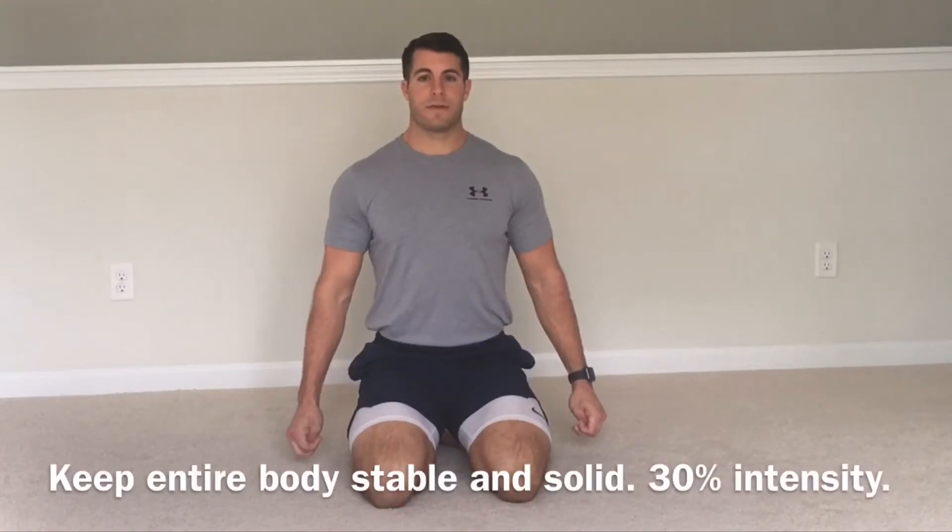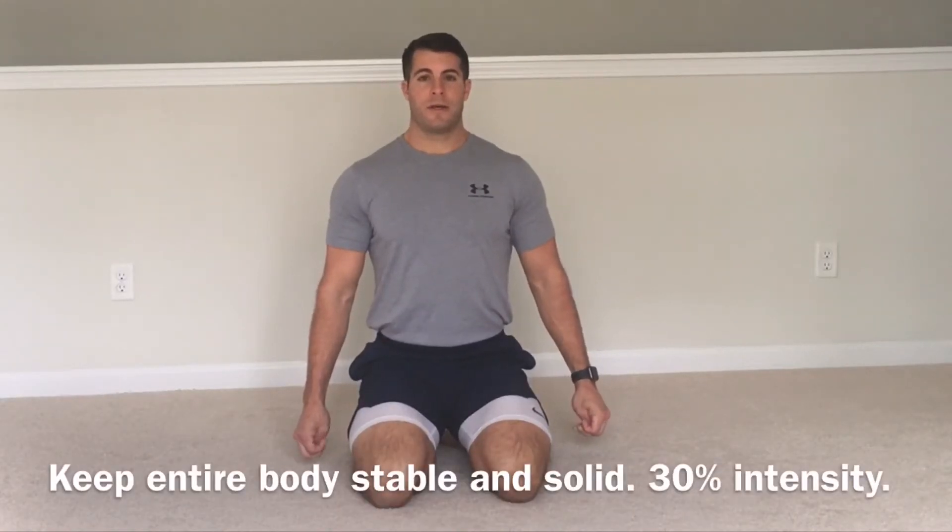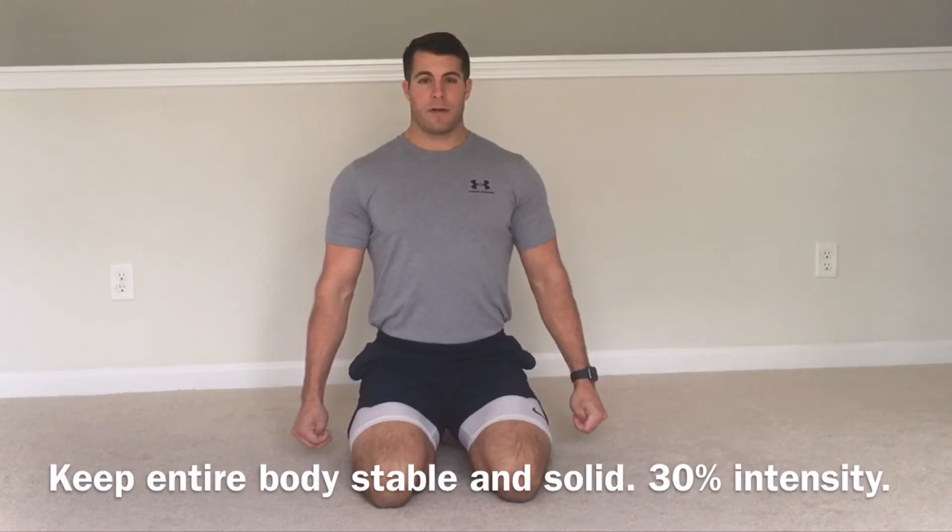Sit up nice and tall, squeeze the fist, irradiate from the body. Inhale, pack the air low.